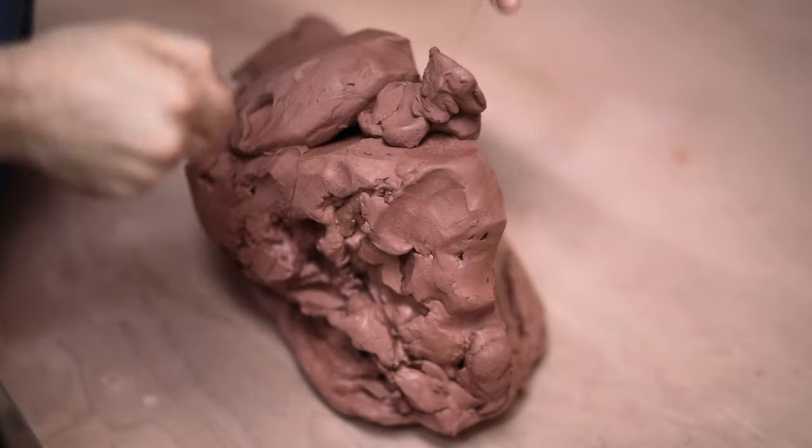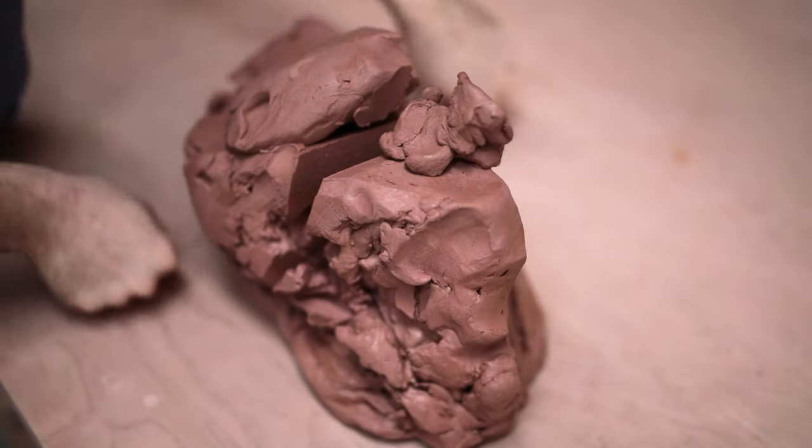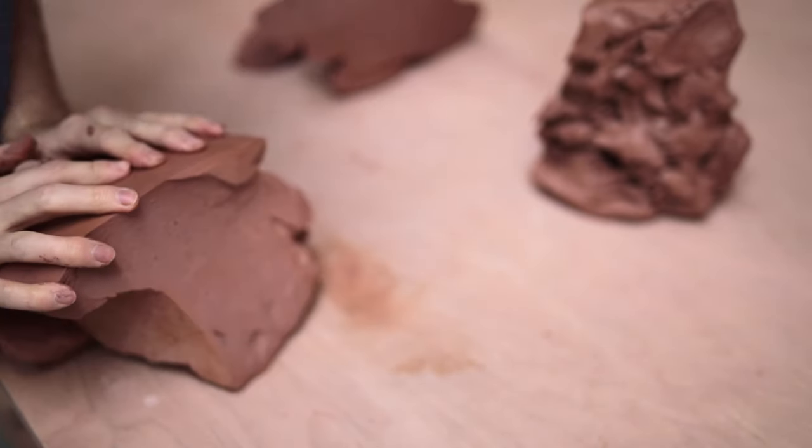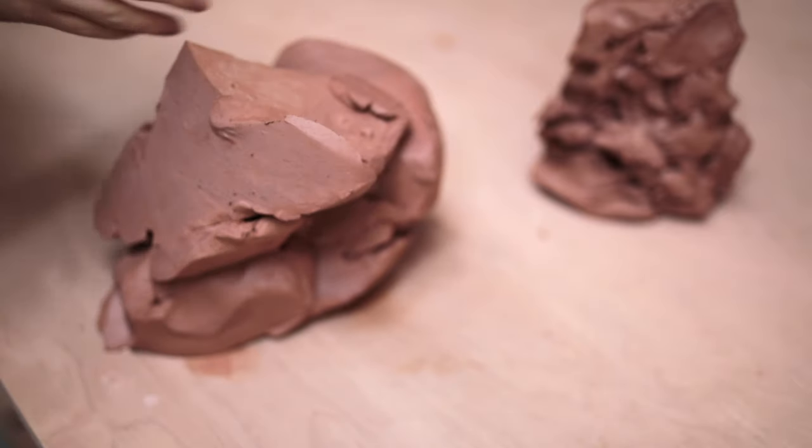This reclaim has been sitting around a while now, meaning the stoneware around the outside is very firm, to the point where I can't spiral wedge it like I normally might. So to mix this lump, I'll be cut wedging it.